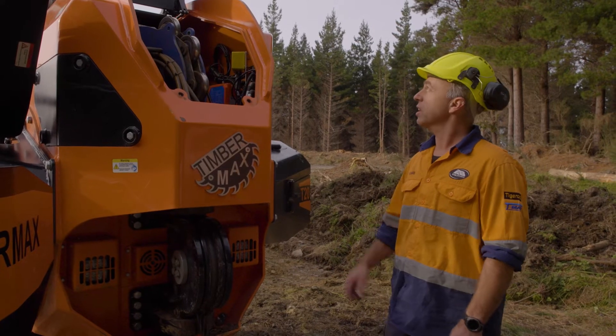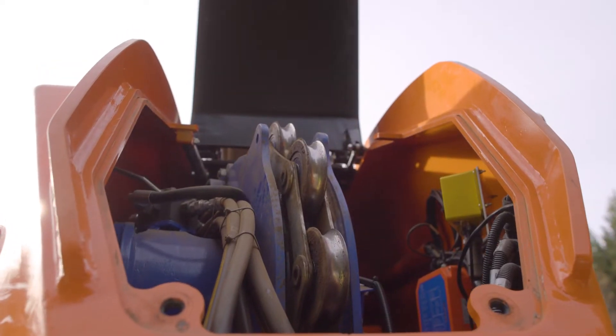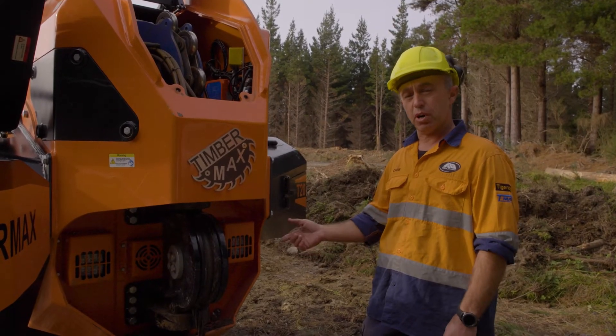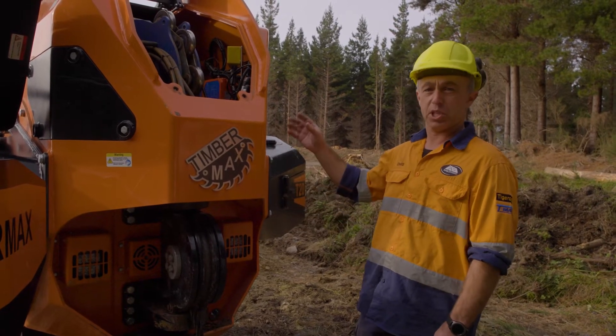At the front of the winch, under the main cover, we can see our tensioning motor and tensioning chain. This allows us to feed rope on and off the drum using our remote without it bunching or becoming slack on the drum.